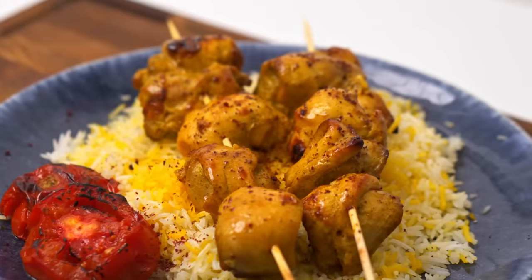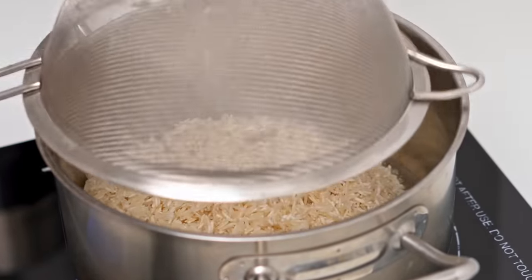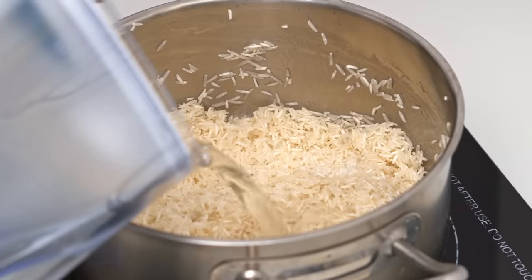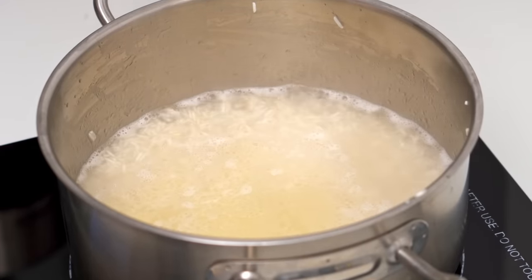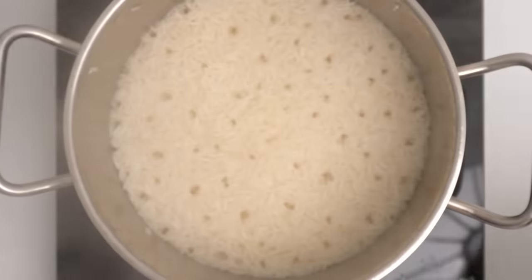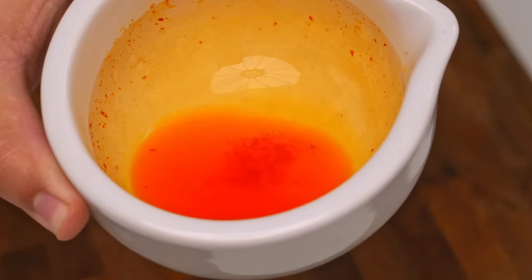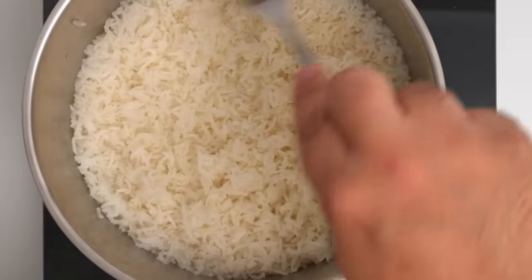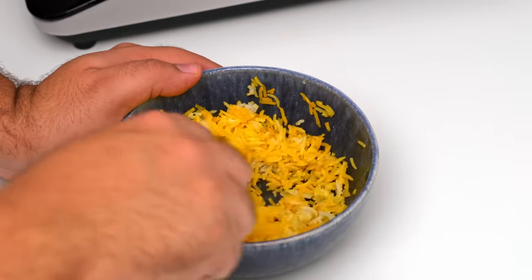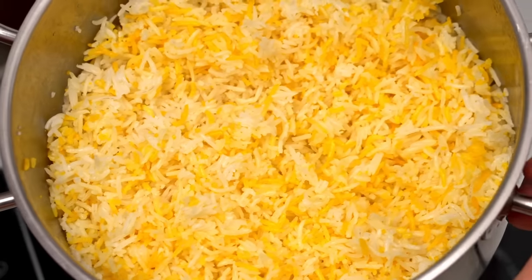I'm serving the kebabs with Persian restaurant-style rice. If you start the rice before making the marinade, the whole dish is done in half an hour. Thoroughly wash two cups of basmati rice, then add to a pot with two tablespoons of oil and fry for about two minutes until shiny. Add one and a half teaspoons of salt, then pour in enough water to submerge the rice by one centimeter and bring to a boil on high heat. Cover and boil on medium-high for two to three minutes until the water drops below the surface, then turn the heat to low and steam for 20 minutes. Meanwhile, mix some saffron liquid to color and flavor the rice. When done, fluff with a fork, let it steam uncovered for another minute, then mix about a cup of rice with the golden saffron liquid and fold it back in.